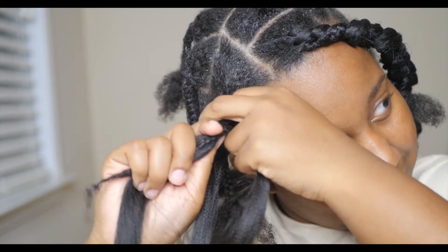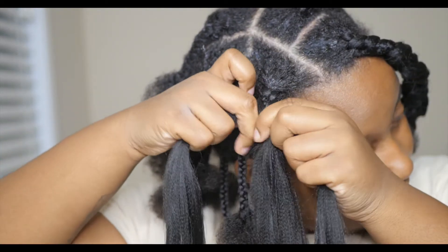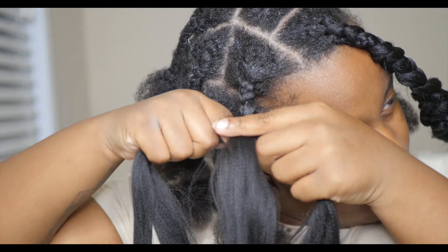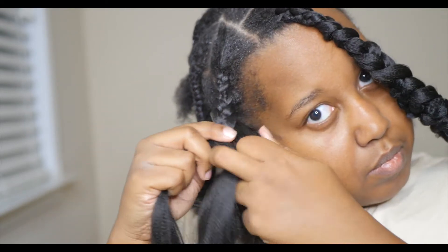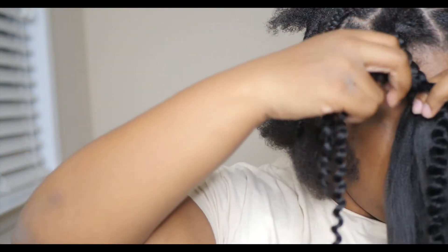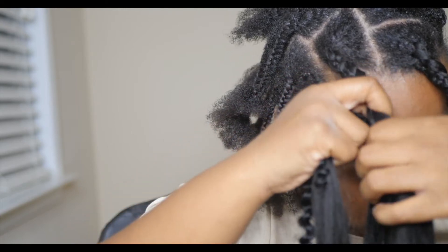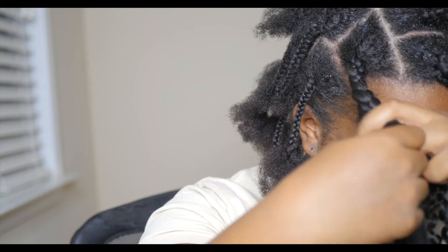I am doing the feed-in method with these braids. It's kind of hard to explain — it's more of a watch-and-pick-up-on-it thing. If I find a more detailed feed-in tutorial from another YouTuber, I'll link it below. Just make sure you separate the hair beforehand so you can grab it and go, and make sure each braiding part is the same width. I fed in the water wave hair — I took two pieces and overlapped them slightly so the water wave hair extends longer than the braiding hair, making the ends of the braid curly.